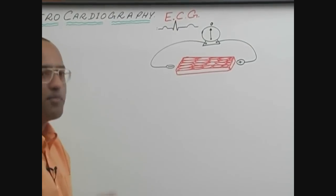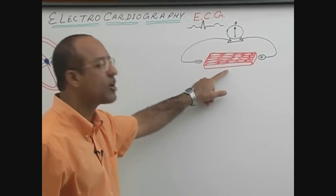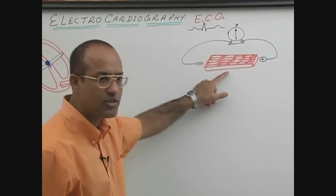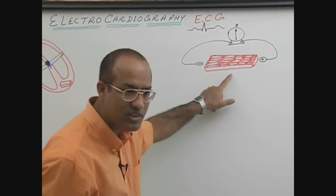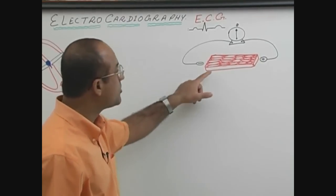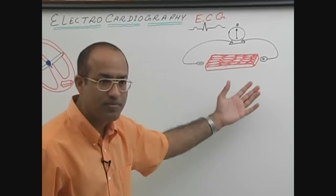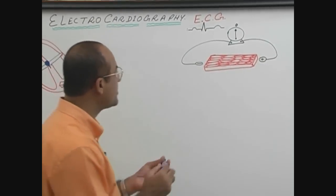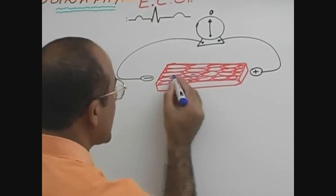First, imagine that this is a piece of myocardium which is not stimulated. If it is not stimulated, it means this piece is displaying resting membrane potential. All the cells are displaying resting membrane potential, which means all the cells are electrically negative from within.